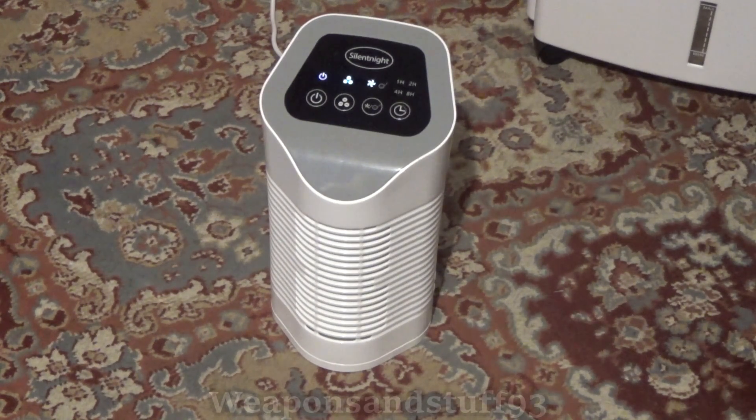I'm going to turn this off in a moment, take it apart, and look at all the parts inside. If you have dust allergies, pollen allergies, or anything like that, you might want to invest in one of these — you can get them for anywhere between about 30 and 100 pounds depending on the size. This is a Silent Night HEPA filter that also has charcoal filters in it.